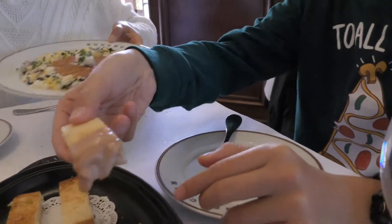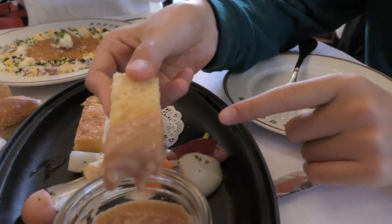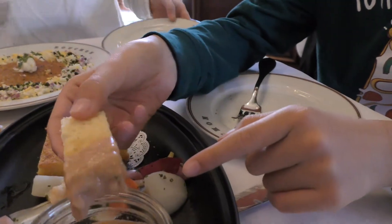The bread is really crunchy and the fragua is really creamy and also a little chunky.